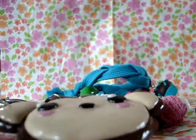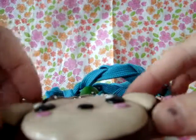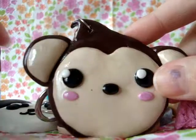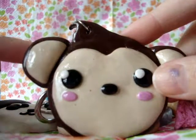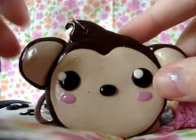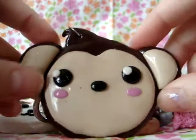So this was my charm update, I hope you liked it! Request any tutorials and tell me what you think, and don't forget to subscribe right up there. See you guys next time, bye bye!